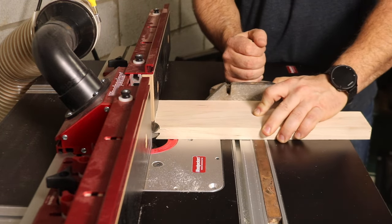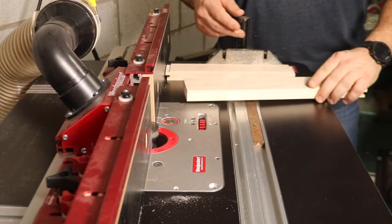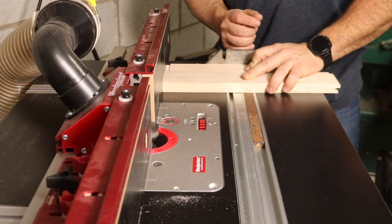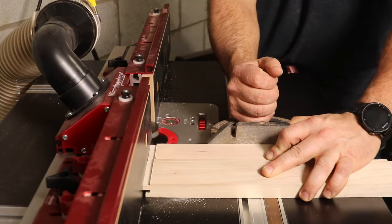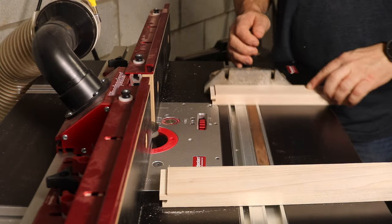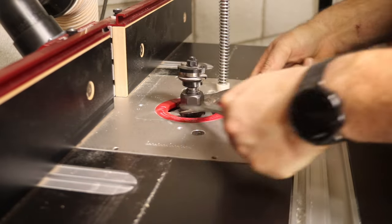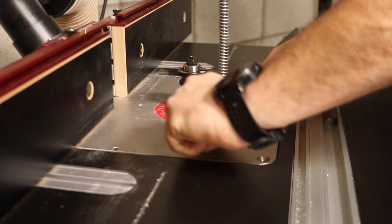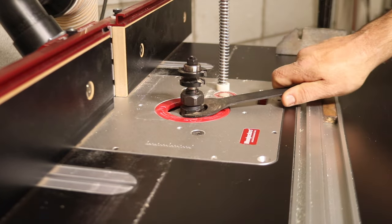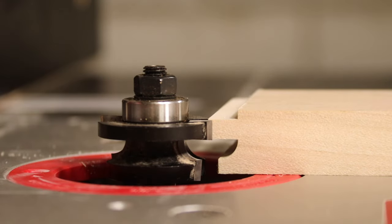Make sure that each cut is made with the front face of your frame facing downward on the router table. Once the coping cuts are completed, you can install the stick cutting bit. To adjust the height of this bit, align the top cutter with the tongue on the coped end of the rails.